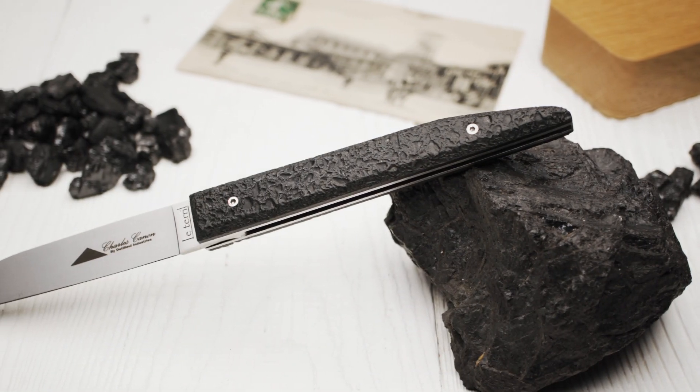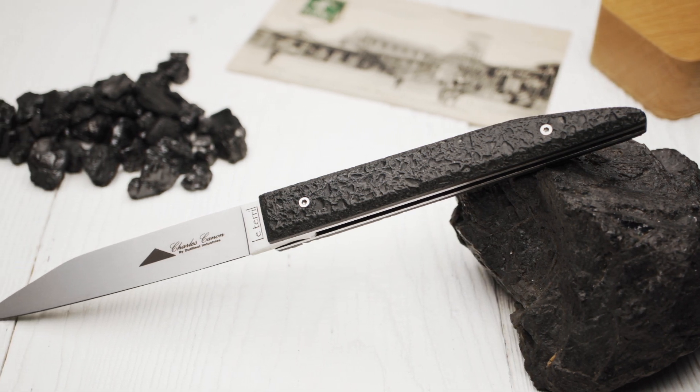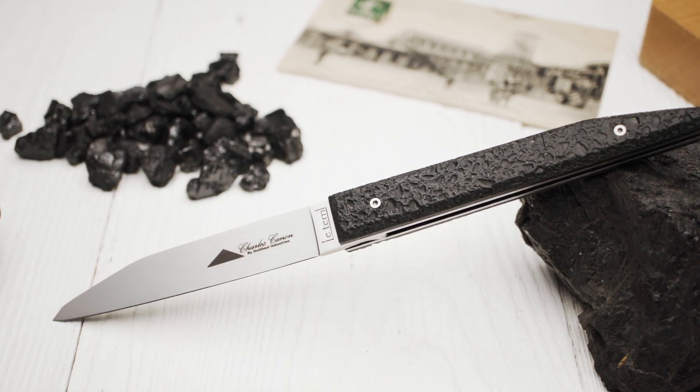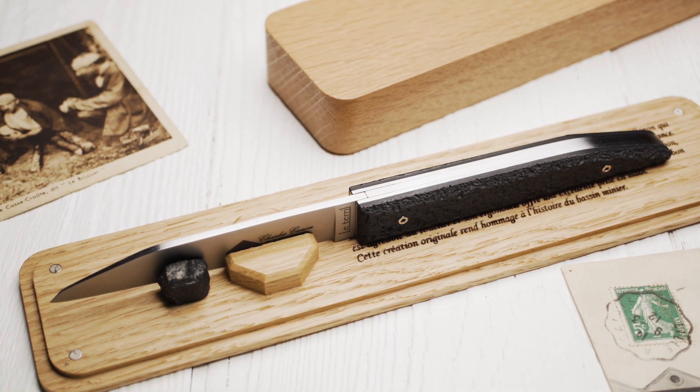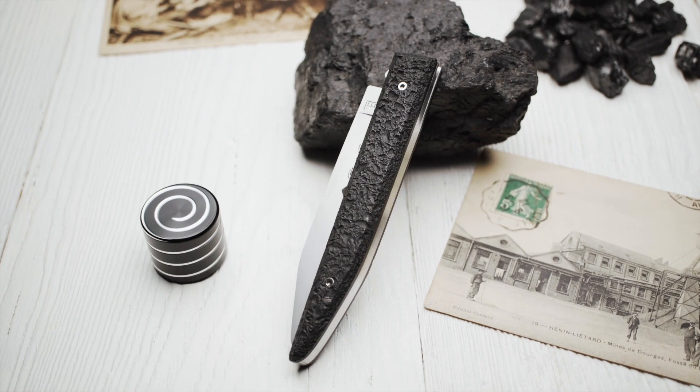Welcome to another knife review. Today's knife is called Le Terril. It's a slip-joint knife made by Charles Canon. To avoid any misunderstandings right from the start, Charles Canon is not a person — it's a brand name.